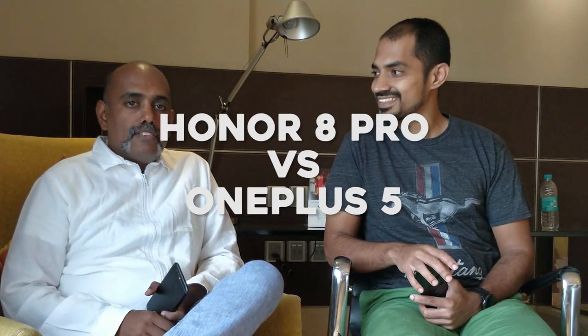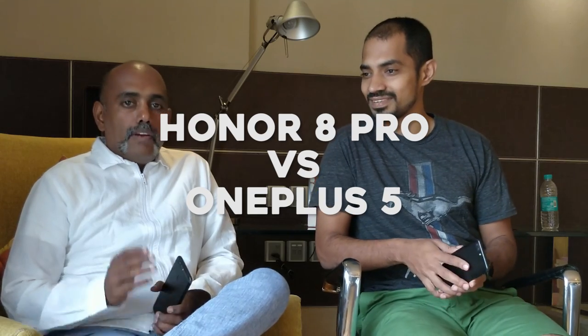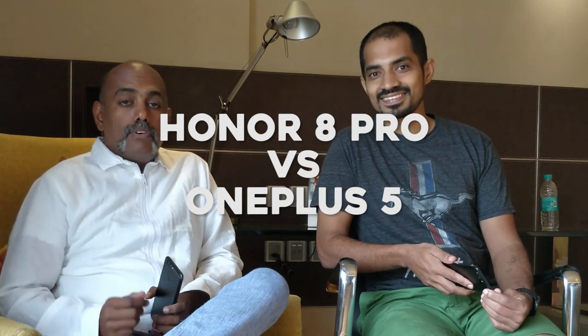This is a clash of the titans — Honor 8 Pro and OnePlus 5 are here today. If you want to know what to do, you will be able to see what to do with these two phones.